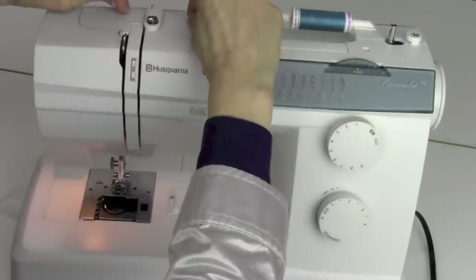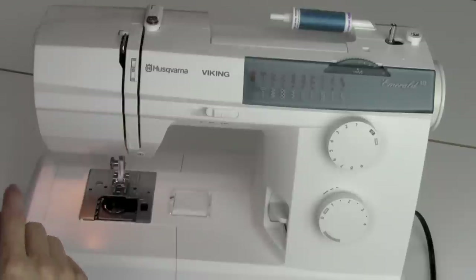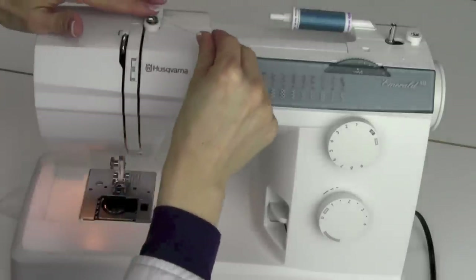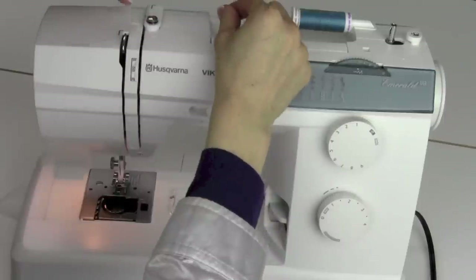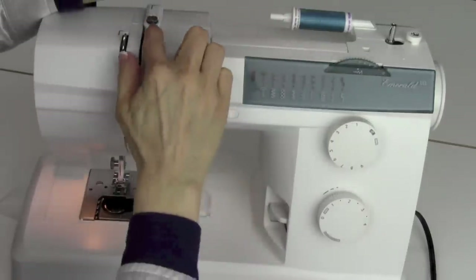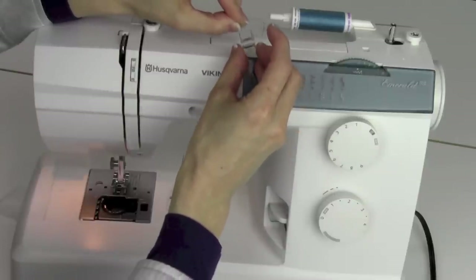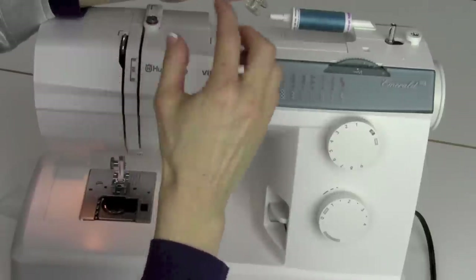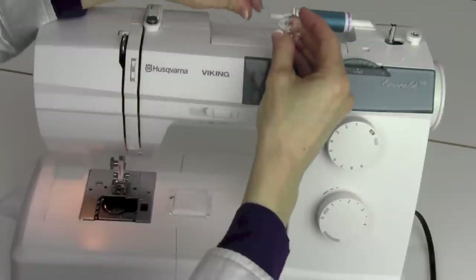For winding a bobbin, we're going to start by going underneath this little guide here — that keeps the thread coming smoothly in a straight line off the spool. Then we're going to come around the pre-tensioner. This little pre-tensioner is only used for winding a bobbin. Go around it clockwise one full time. It's key that your thread goes underneath it. Have you ever wound a bobbin that turns out kind of fluffy? That's because you didn't get it in the little tension area. Don't ever use a bobbin if you don't get a nice tight wind on it when you're done.